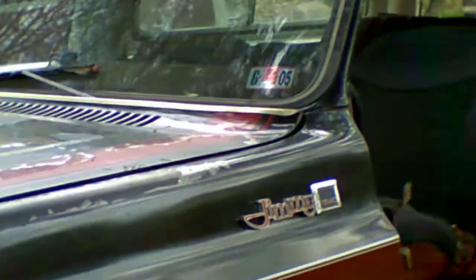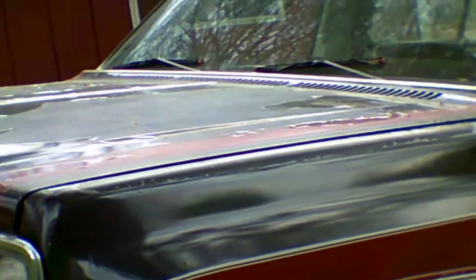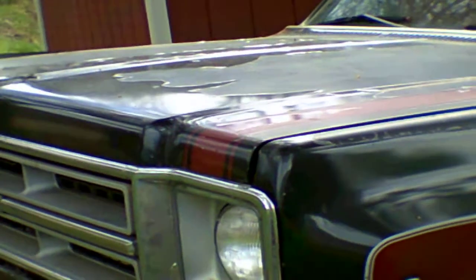It's not a beauty. I'm going to back up — it doesn't do it justice. The camera — I don't know — I'm going to find out how to focus this. I think it's going real close up.